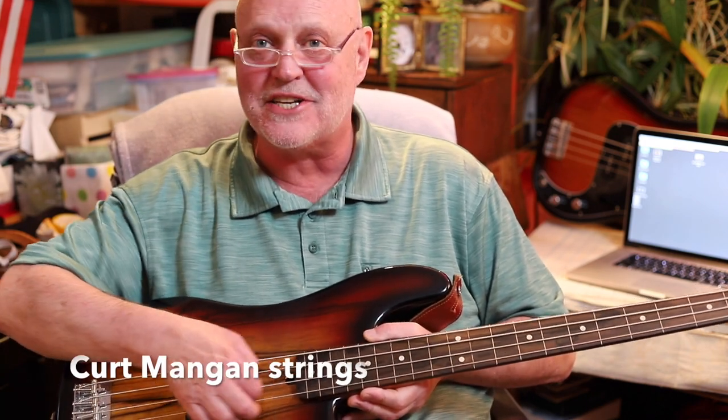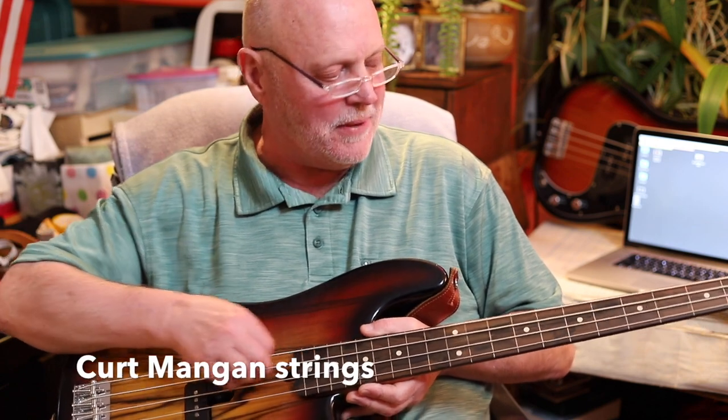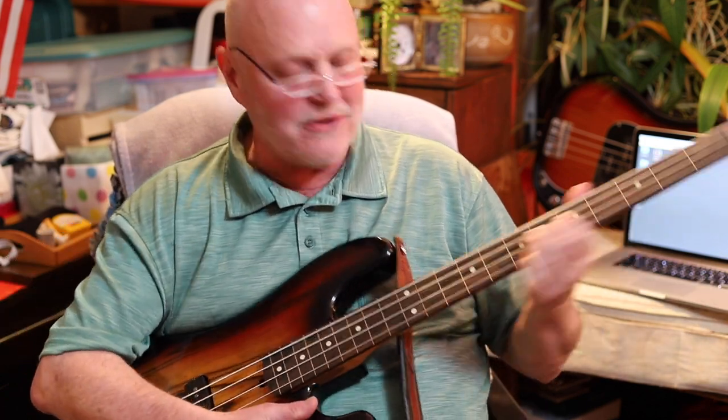The strings are Kurt Mangan — I use those exclusively too. A lot of people ask, "Don't you worry about using roundwound strings on a fretless fingerboard?" No, I don't. We just play them. If they wear out, we play it off and go again. Nothing wrong with flatwounds — I've got those on other basses too — but I like the sound of the roundwounds on this bass particularly, so I use those.